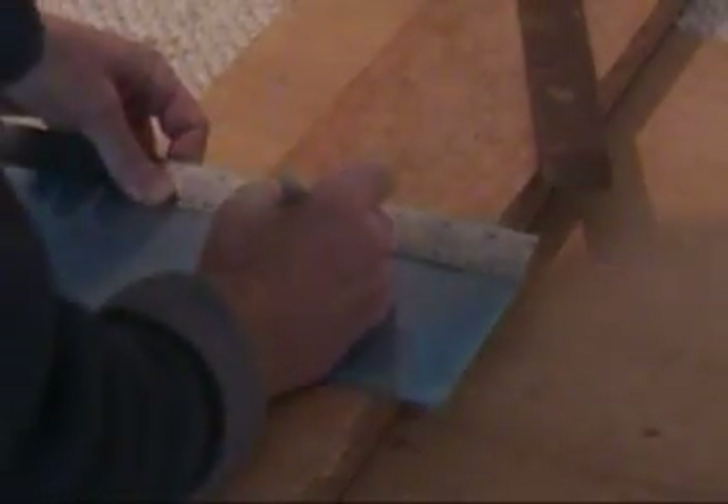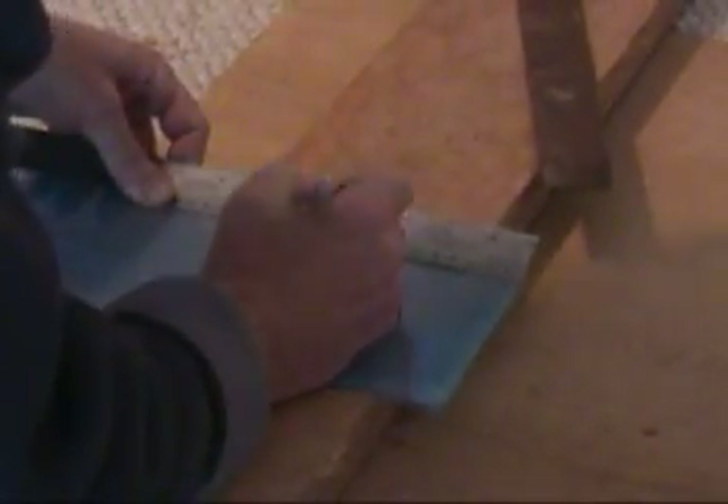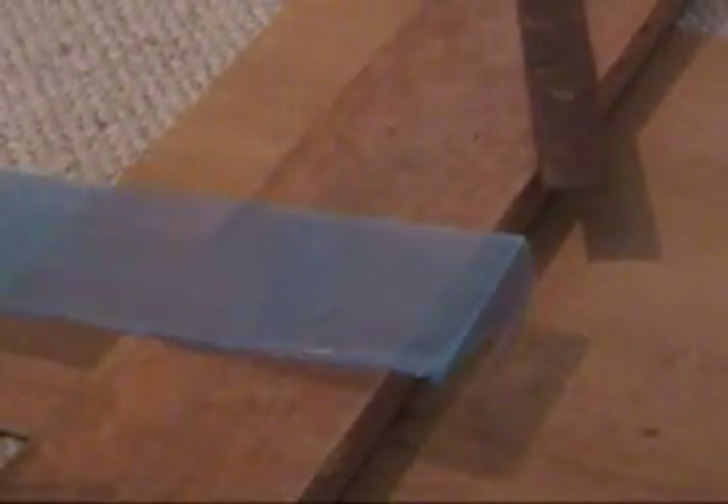I'm actually making more than one of these stir plates, so I made quite a few of these 12 centimeter square little plastic pieces.